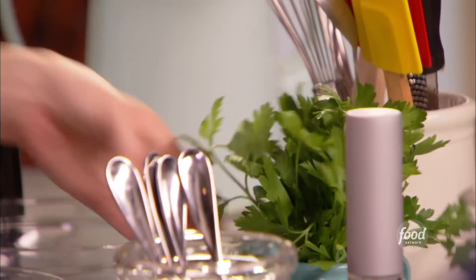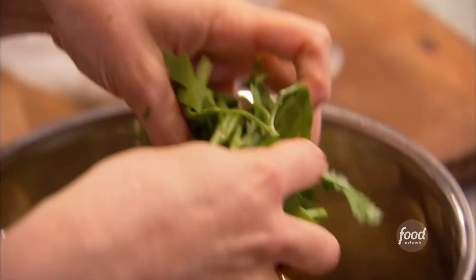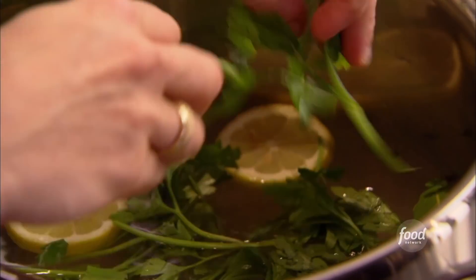A small bunch of parsley that I just kind of give a little break to — bruise it a little bit — and get those wonderful grassy tastes out into the liquid. Just put this on fairly high heat, because I want to bring this all up to a boil, and then I'll lower the heat and let it simmer for a minute. And then we'll drop these gorgeous shrimp in here.